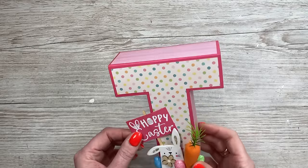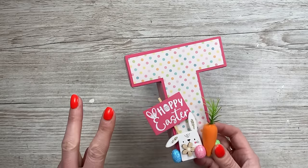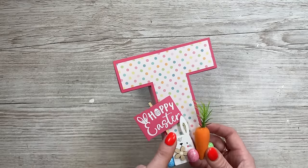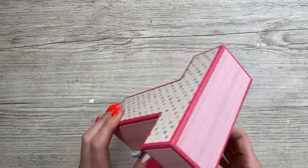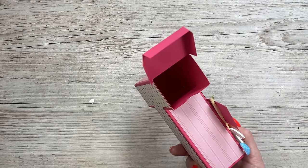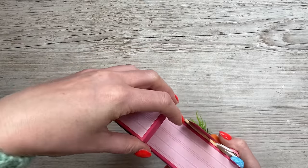Hey everyone, I'm back today with another letter gift box. This is the letter T and I need to make another one because I've got two family members with the letter T. This one's for my sister and then I'm going to be doing another one for my dad. These are going into the Easter hampers and they will be filled with treats. You can see on the side it opens and you've got lots of space there, so I'll be filling that up later on.